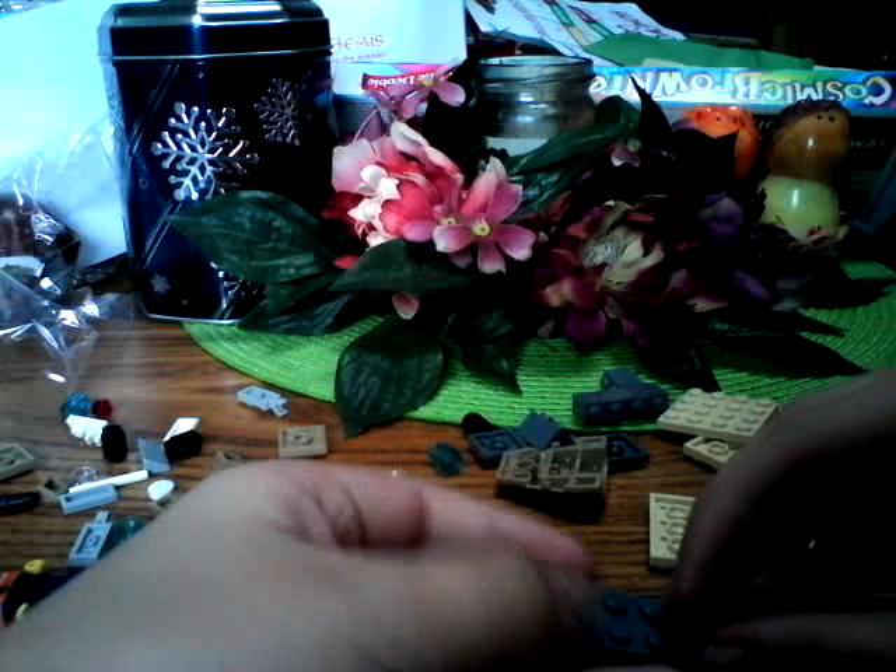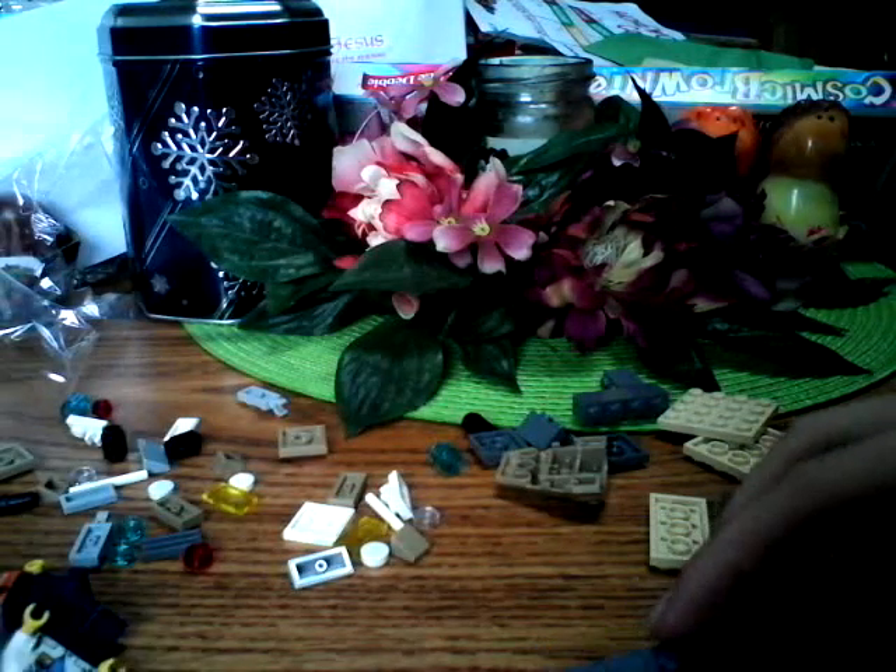We're building the computer thing, as I showed you last time we were going to do. Whoa, careful. I'm just going to connect it like this. Man. I'm a butterfingers — ow, that hurt me.